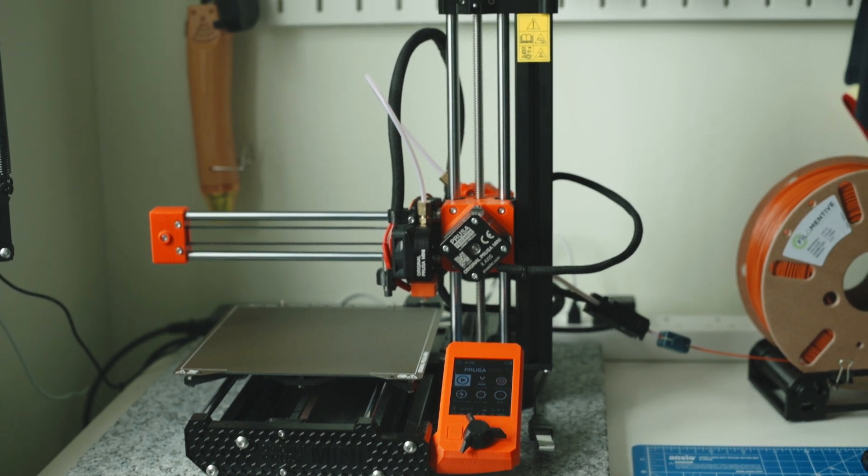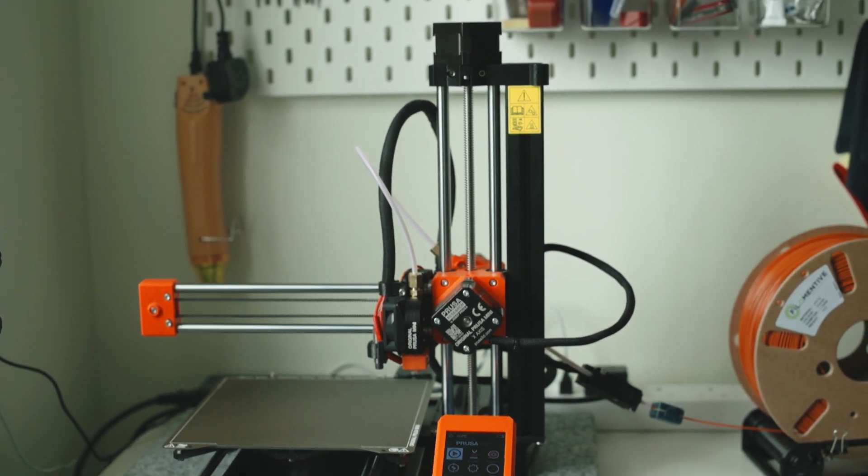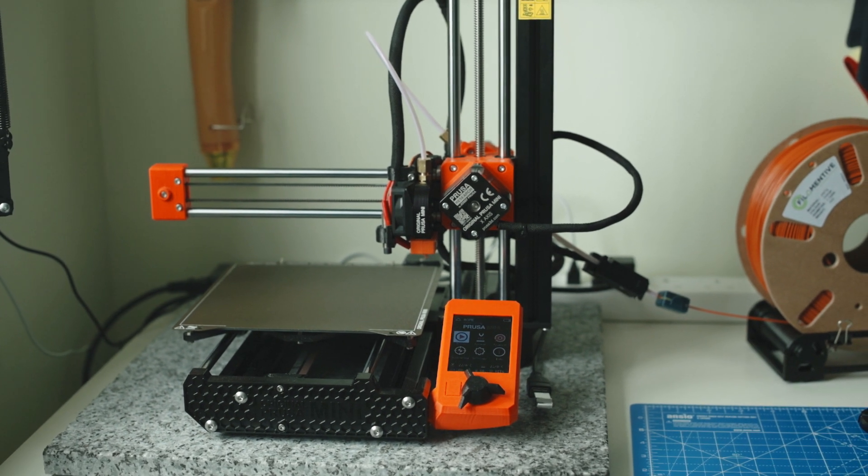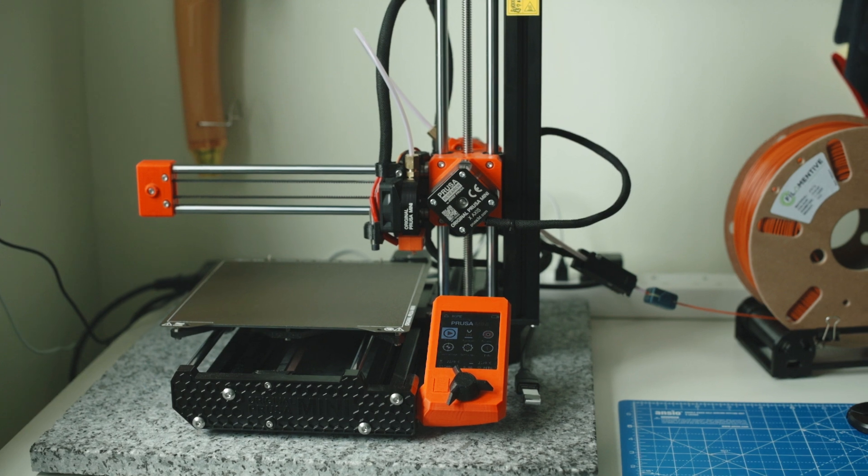Hi everyone, hope you're keeping well. In this video, I'm just going to show you some prints that I've printed at home. Basically, these prints are all functional prints that you can do yourself if you have a printer like myself.